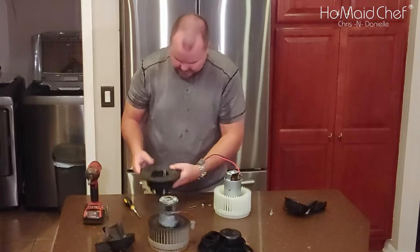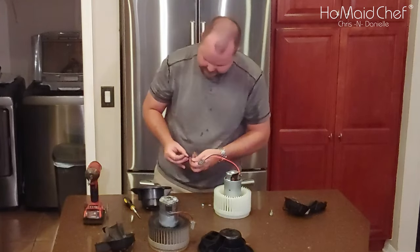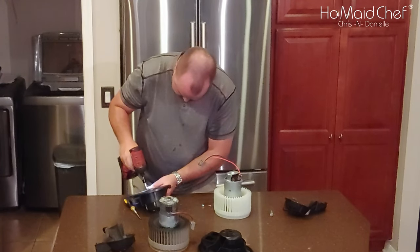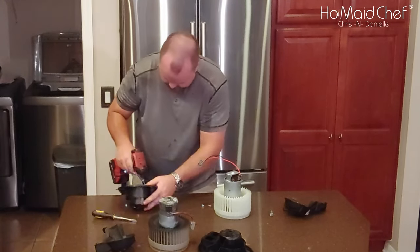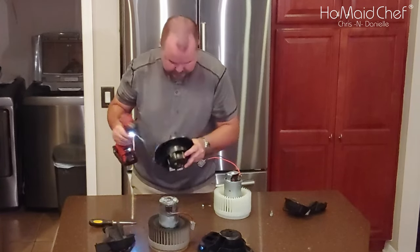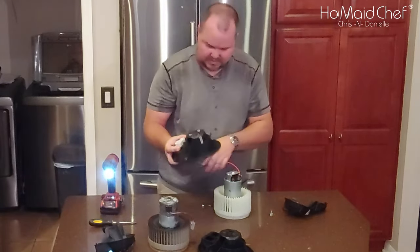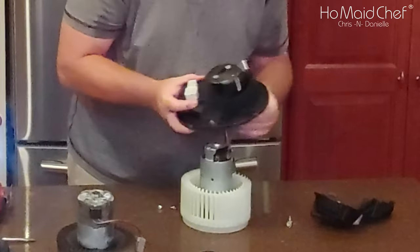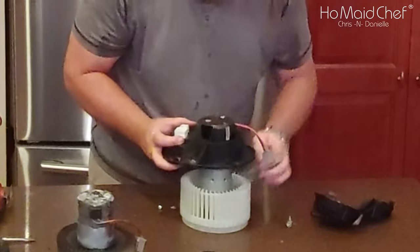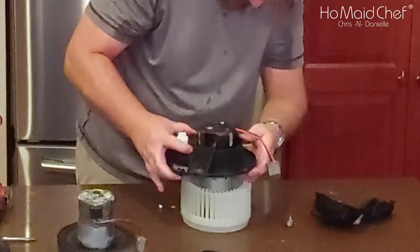Put that over and then install the screws back into this. There are only two screws. You want to make sure that this wire goes in closest to the small plug, here. Once there, you can slide the sucker on.